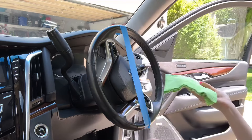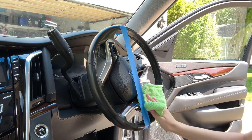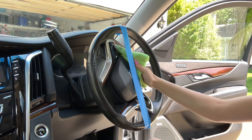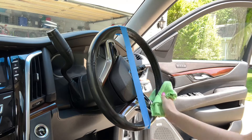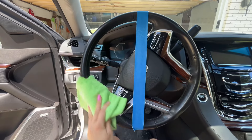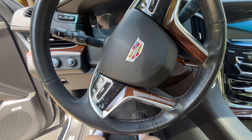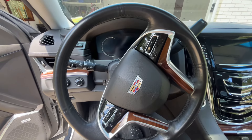Now let's test the Meguiar's. With this product you still have to shake it, then spray it on the rag, and now gently wipe it on the wheel or surface of choice.